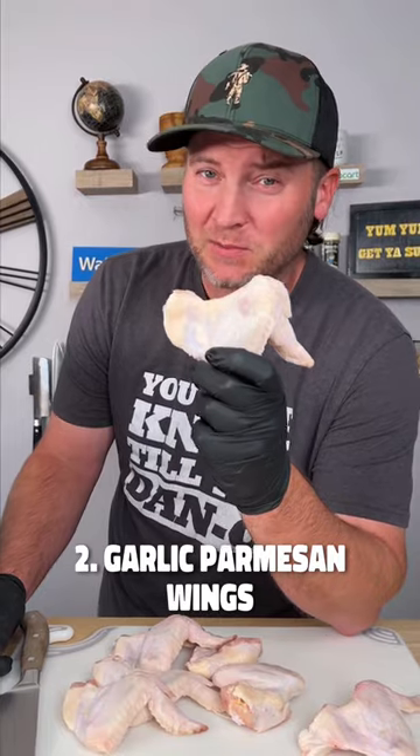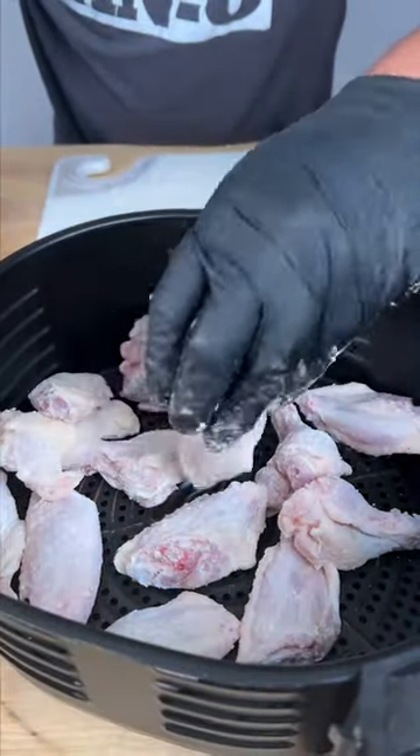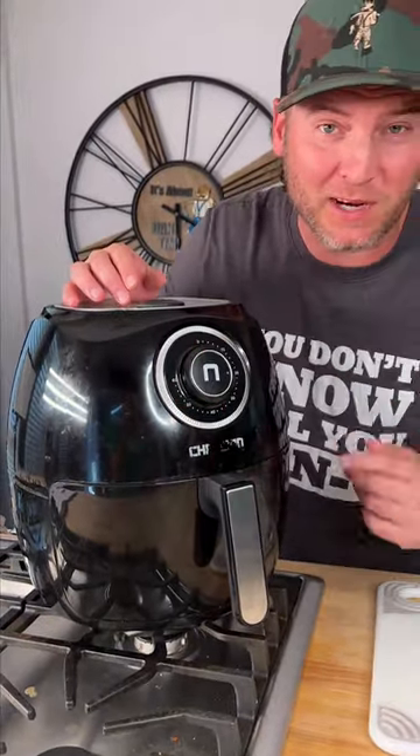Now I've made a lot of chicken wings before, but I've never made them like this. We're gonna use baking powder. What that does is help dry them out and make them extra crispy. Next step, throw them in our air fryer — 400 degrees, set it for 20 minutes.